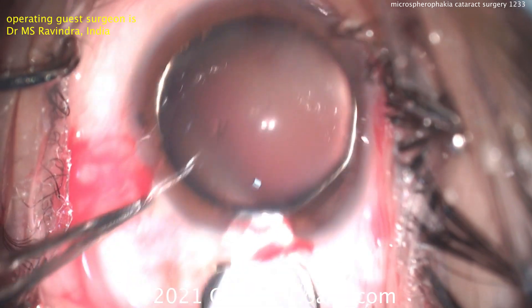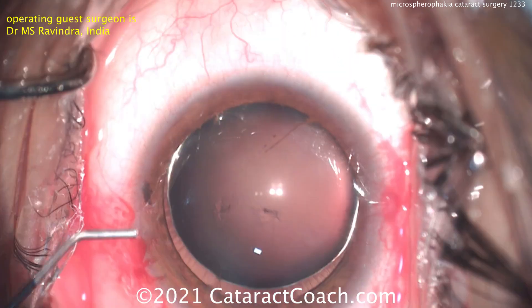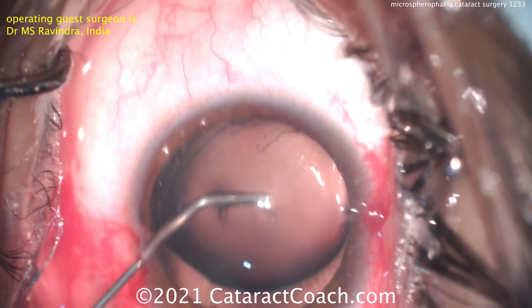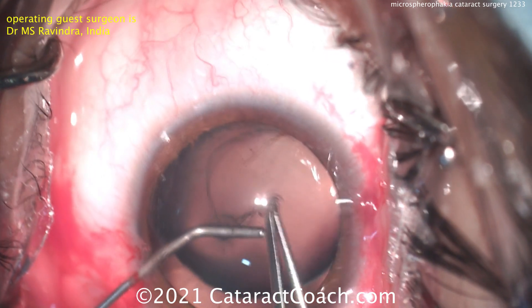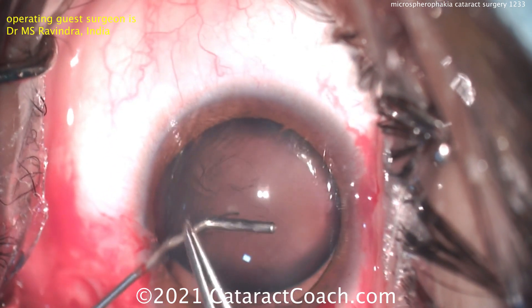With that extra hole that was incised, we can use a blunt cannula to help fixate that nucleus. There's the left hand blunt cannula to help fixate the nucleus, with more viscoelastic going inside the eye. Now remember, this lens has a very small diameter, but the anterior to posterior dimension of this lens is very large.